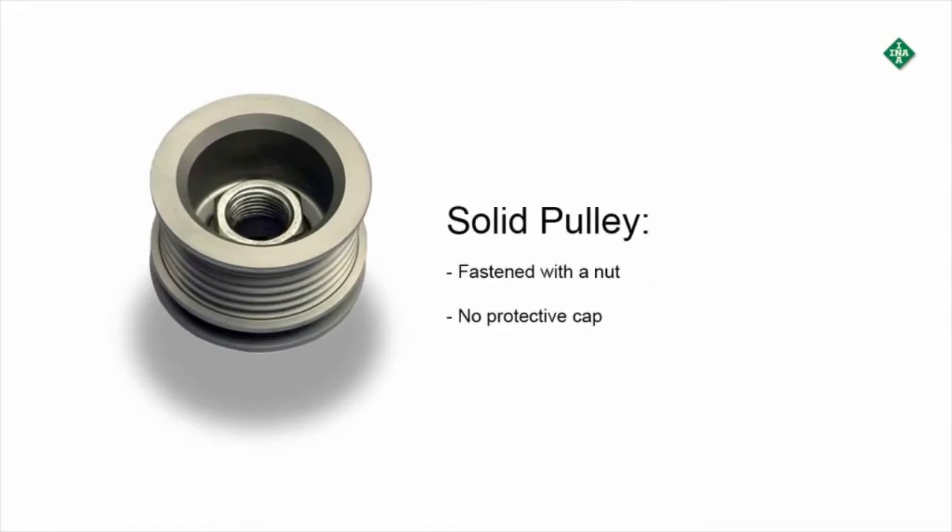The solid pulley is used in smooth running engines with low rotational irregularities. Solid pulleys are fastened with a nut and do not have a protective cover.